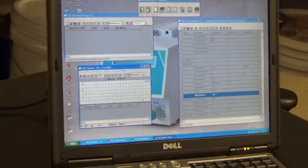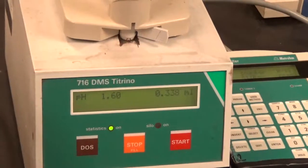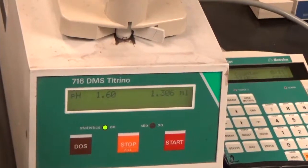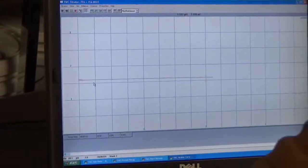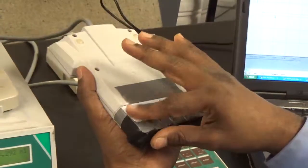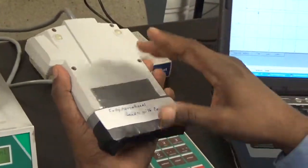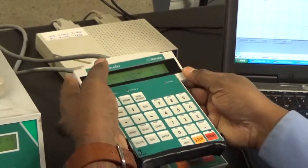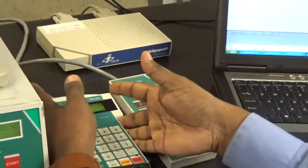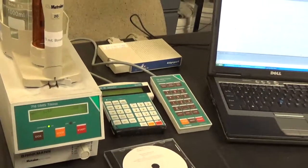Now it starts the titration for the second sample — the data points are already appearing in the plot. The 730 SC controller that comes with the 730 has a small broken part on the back that is covered with tape, but the controller is fully operational — handle it with care. For most titration purposes after setup, you do not need the keypad or the controller, as everything is controlled by the Titrino Workshell software.